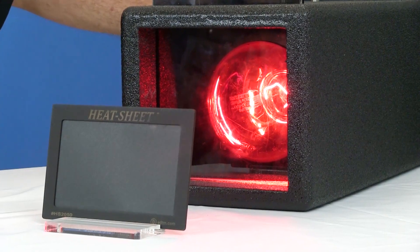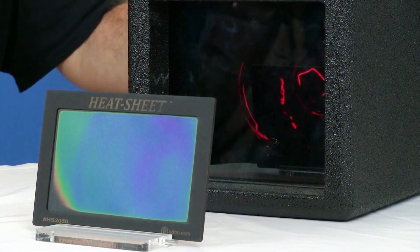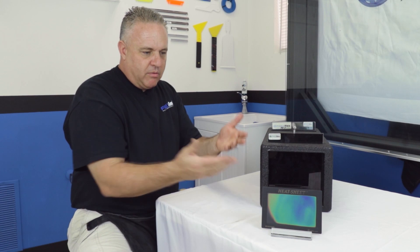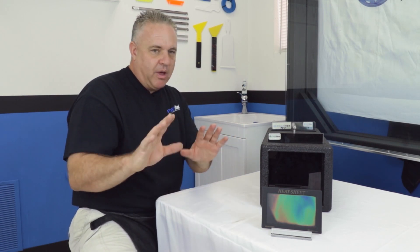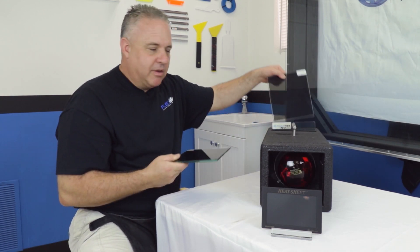You put the heat box on and next thing you know — bam — this is hot. They're putting their hand right here, they're like, 'Oh God — did you put that on my car last time?' Hey listen, this is all the technology at the time really had to offer. They've got some new stuff out — they're calling it ceramic.